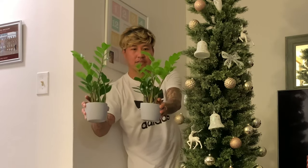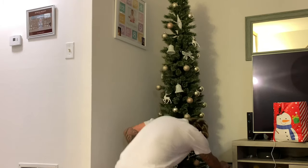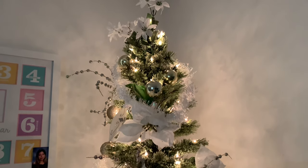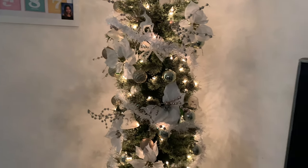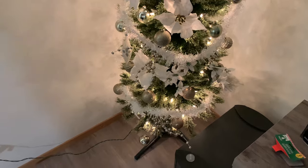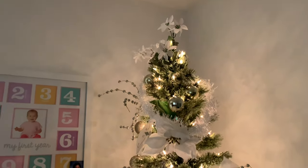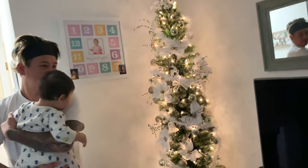Look at our little trees — these are our little sea plants, they're so pretty! There you have it, guys — this is what our beautiful, simple, cute Christmas tree looks like. We're just missing the star on top, and of course the presents for the girlies. We haven't decided if we're going to put a star or an angel on top — still looking. We love it, it's cute!